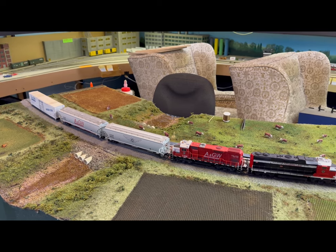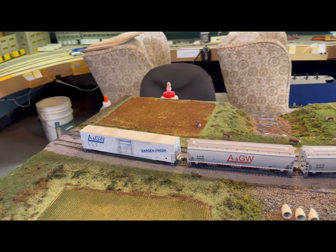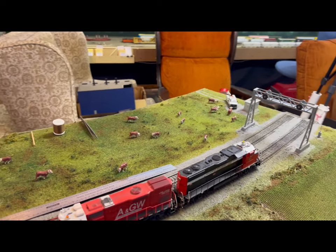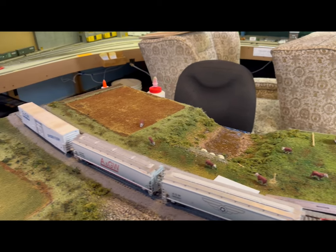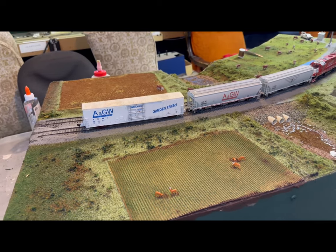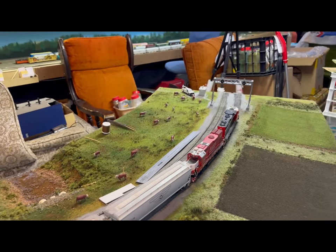One of the things I wanted to do on the module was do some farm fields, which I did in a previous video. I got some cows and some deer and I thought I'd put up a fence. So I'm going to show you my technique for putting up a farm fence. It's going to go over here in the pasture to keep those cows where they're supposed to be. The farmer might also want to put a fence around this plot because the deer are getting in there and eating his crop.